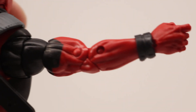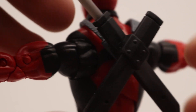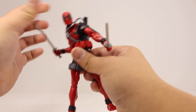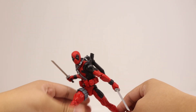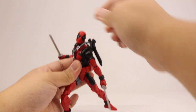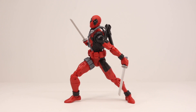Now putting the katanas into Deadpool's hands and getting him into some cool, dynamic poses — utilizing that ankle pivot — he looks pretty sweet. I just wish he came with some guns.